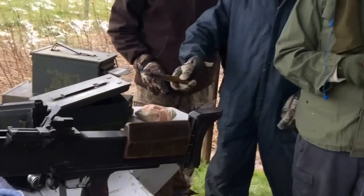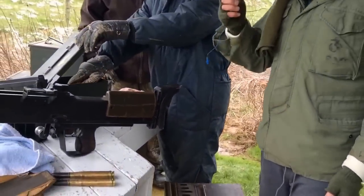Vulcan cannon ammo, right? That's how I got the 50-cal locks.